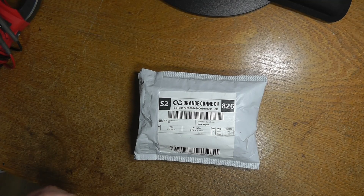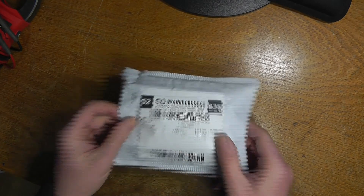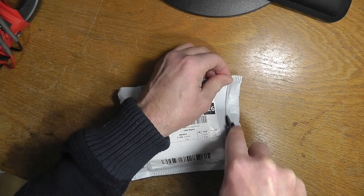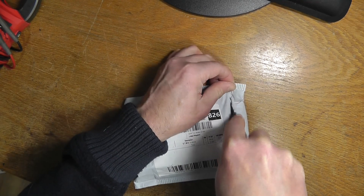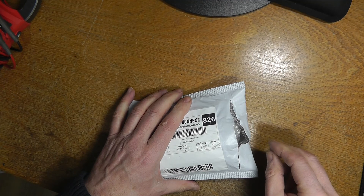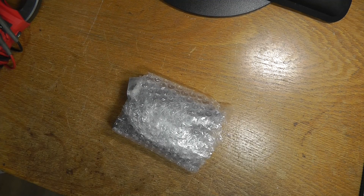Okay guys, well everybody seems to like a good postbag video, so what's in the bag? Hopefully what's in the bag is something which will help me to resolve an issue that I've had for some time.